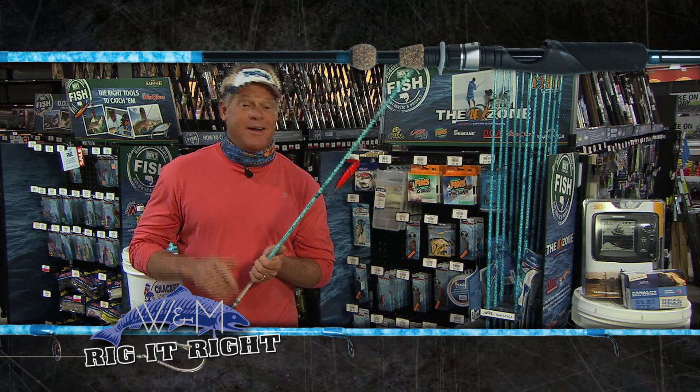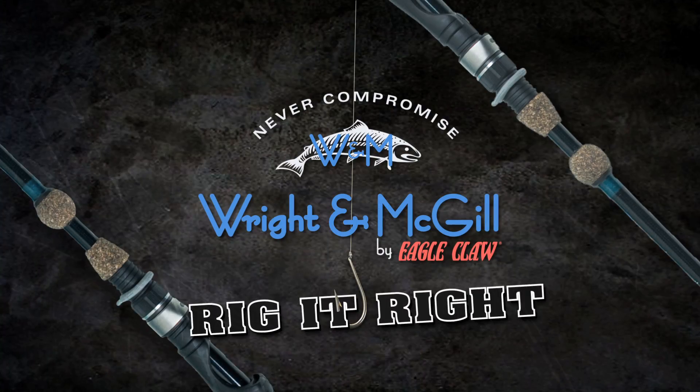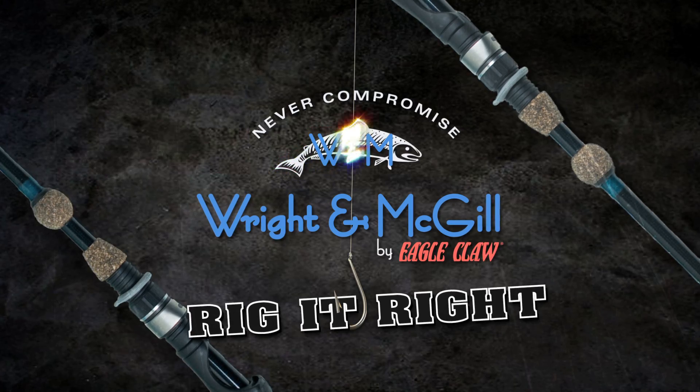If you ever get a chance to fish with him, I highly suggest it. But remember, every season starts right here at Dick's. Rig It Right by Wright & McGill, where I go.